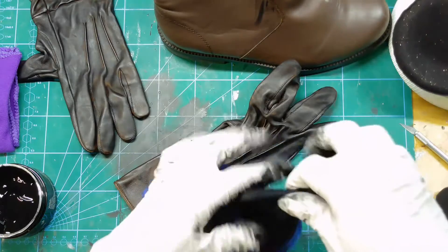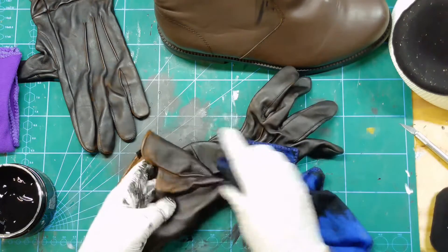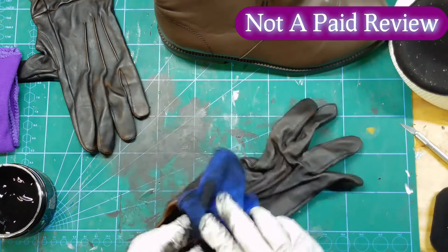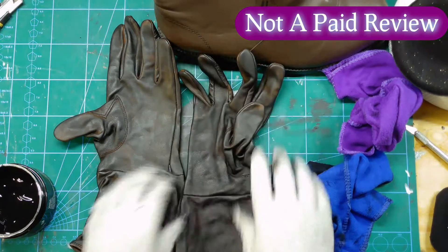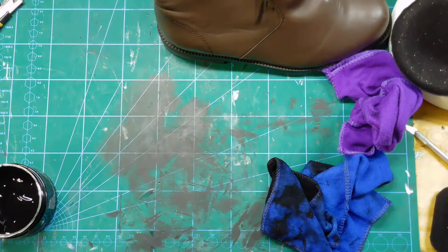After some research, I found this pure black leather and vinyl recoloring balm from a company called Coconics. This is not a paid review — I bought this with my own money from Amazon and I am taking my own risk at whether or not this will actually work before I leave.